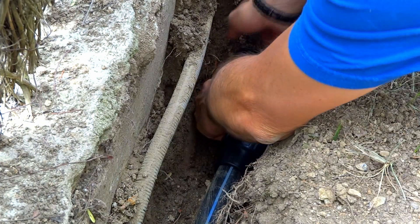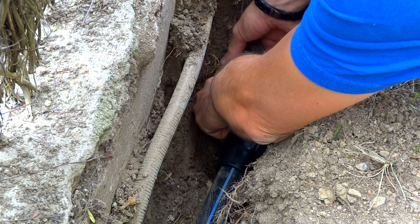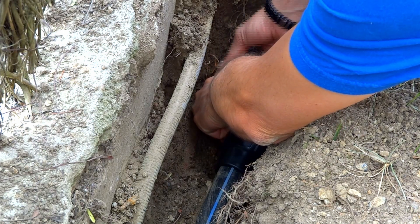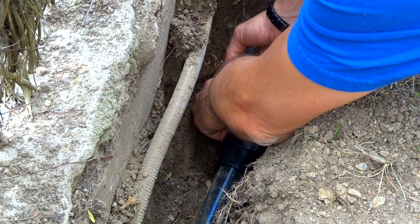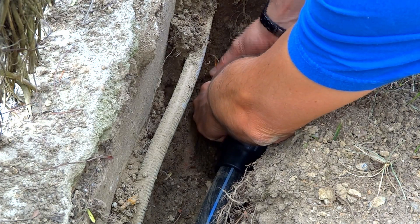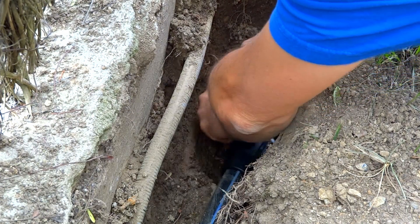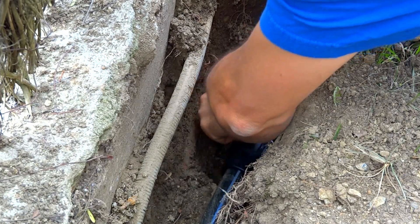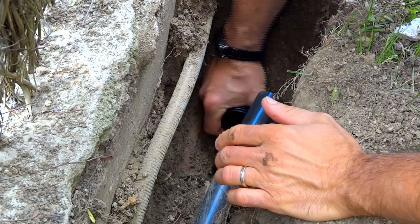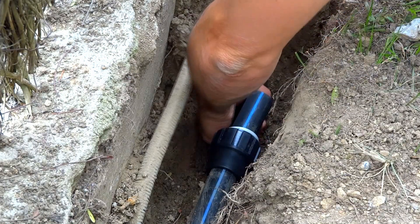Screwing up — literally — the centerpiece was not as convenient and comfortable because of the position, but hopefully you will have pipes in a more accessible location. Just screw one end and then repeat with the other. And while you admire my elbow grease, I just want to remind you that in the description below you will find a link to both the PVC pipe cutter and the pipe joint that I use in this project.